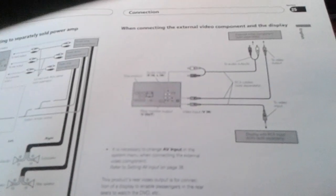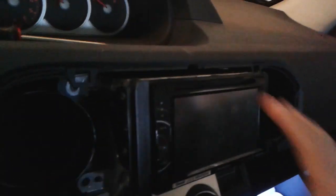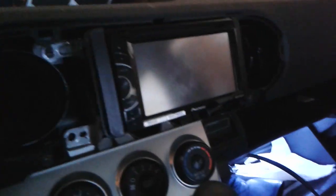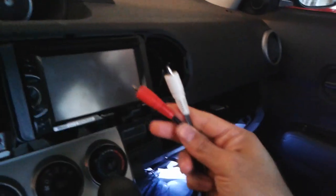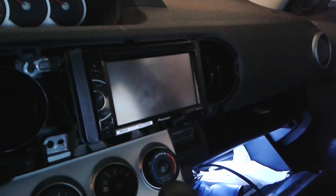I downloaded the manual off the internet — it basically gives me the outline of where my inputs and outputs are. I'm using RCA composite video cables, the red, white, and yellow. I've already pulled the radio out and put them in the back. I'm operating the camera at the same time in a tight space, so I don't want to disrupt the radio too much. I'm just going to run the cables in for now and then hook up the Raspberry Pi and start testing to make sure we can see what we're supposed to see on the screen.